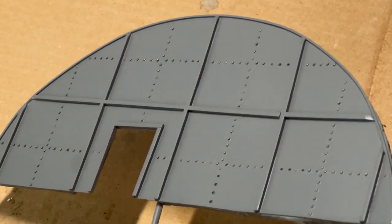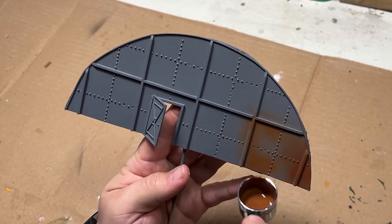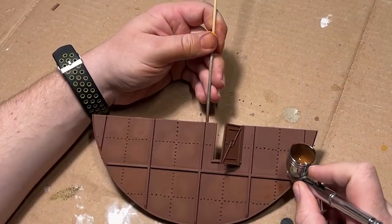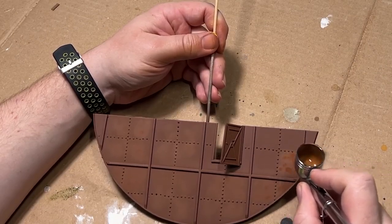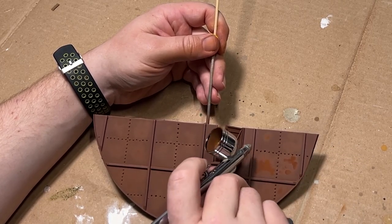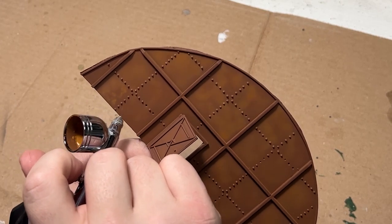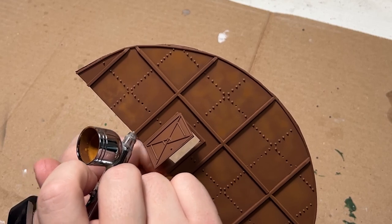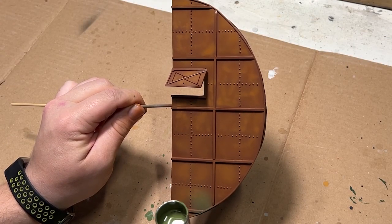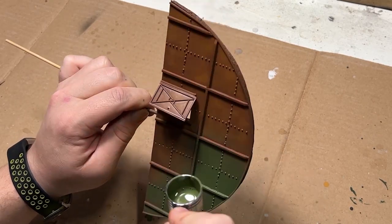I wanted to weather this door using the chipping fluid method, so I needed a nice rusty base coat. I mixed up some hull red and some flat yellow from Tamiya. With the base coat down, I wanted to add a little bit of variation for some lighter rust tones, so I kept adding more and more yellow as I went. After applying all of the rust tones, I covered it in chipping fluid off camera, followed up with a coat of green mixed from IJN cockpit green and NATO green, both from Tamiya.